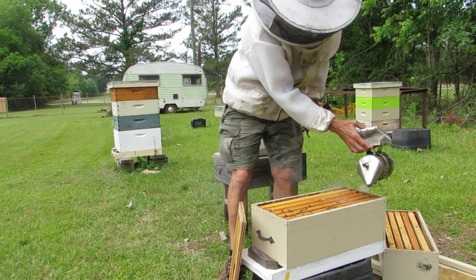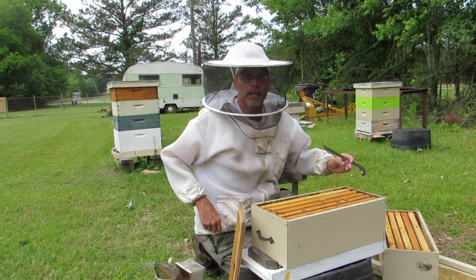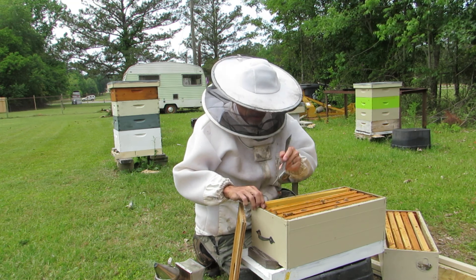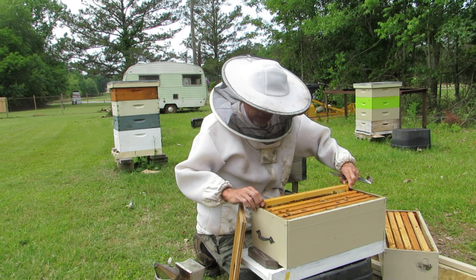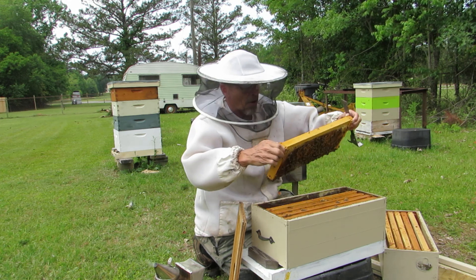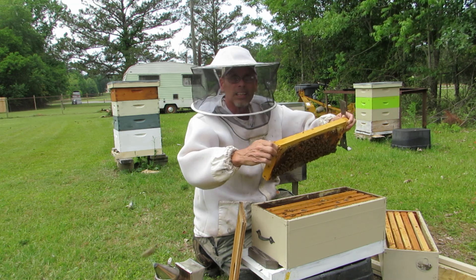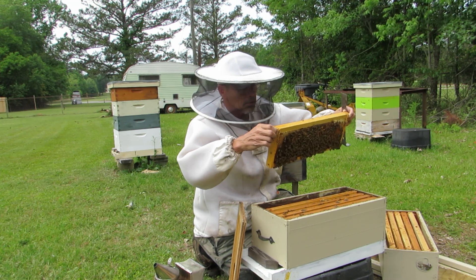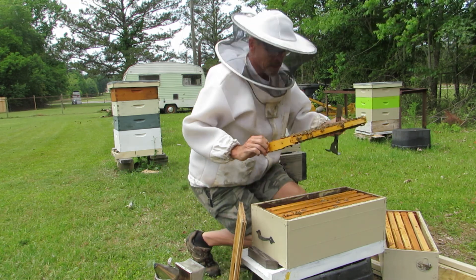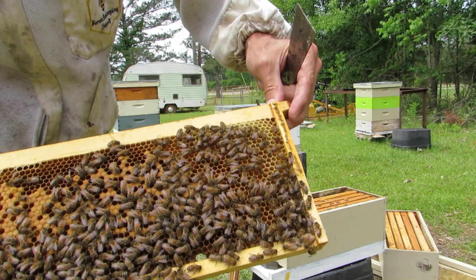We're gonna give them a little bit of smoke just across the top. When they come up peeking at me, that's when I send them a message to get back down low. I see them starting to eat honey, which is what they do when you smoke them. Oh yeah, this frame here is loaded with larvae — there's a lot on here. We may actually spot the queen somewhere, and you'll see there's capped brood all on this frame.